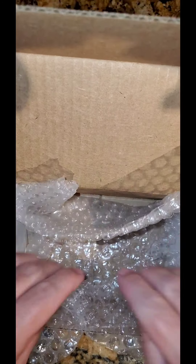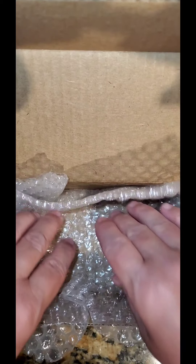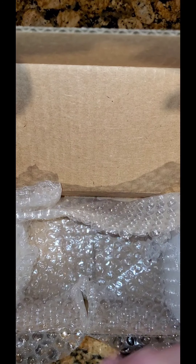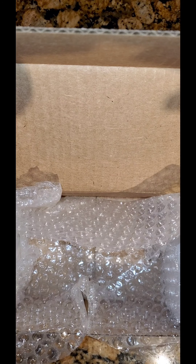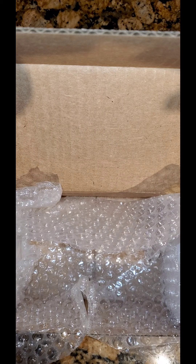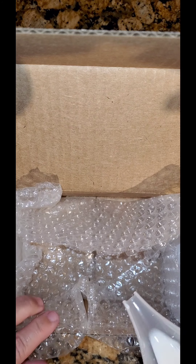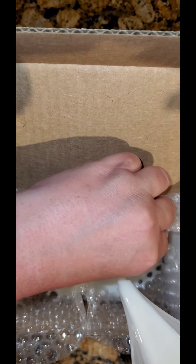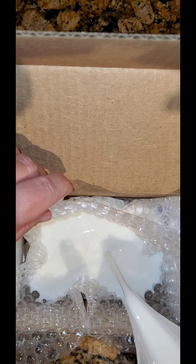Once the honey is mixed in, set that aside. For your soap box, once it's assembled, take your bubble wrap with the bubbles facing up — if the bubbles aren't up, you won't get the honeycomb effect. Spread the bubble wrap out into the box as best you can, then go ahead and pour the melted soap right in.